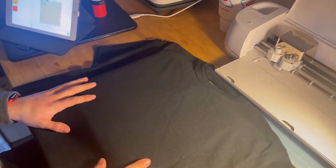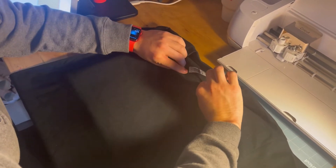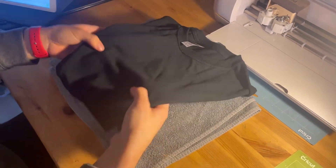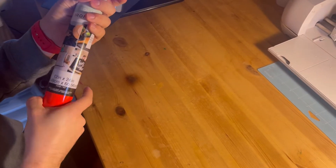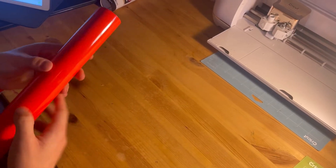This is the shirt we are using — it's just a plain black t-shirt from Hobby Lobby, size medium. For my heat press surface I'm just using a towel because I'm not spending $30 on a heat press mat. Let's go ahead and cut out our vinyl and get it ready.